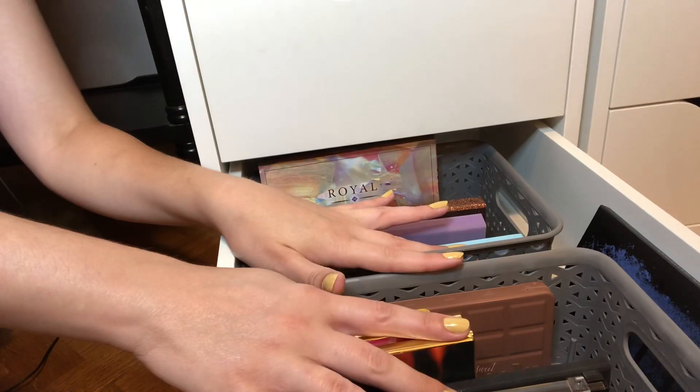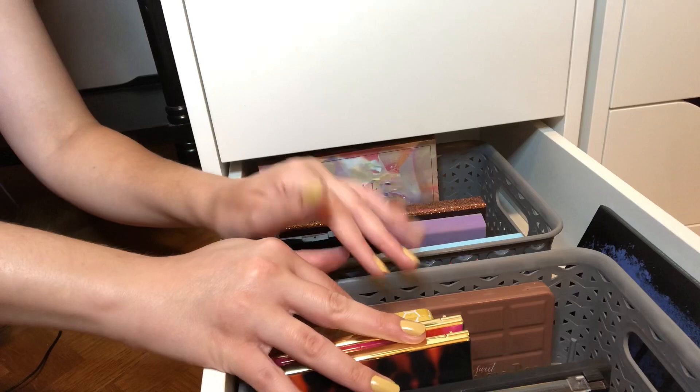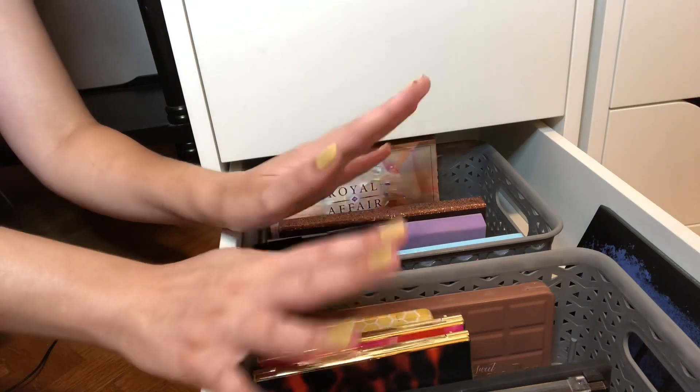That is it for this Shop My Stash. I picked out five products and I am very excited. I will link my Shop My Stash playlist, and thank you for watching.